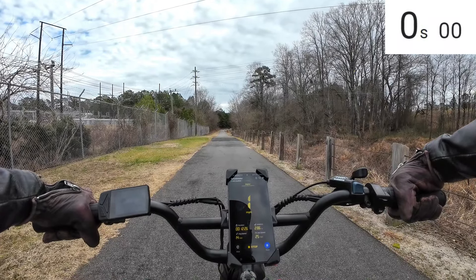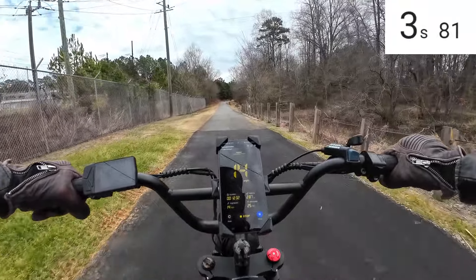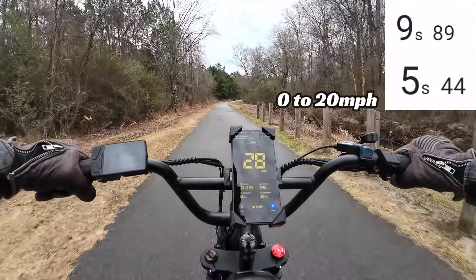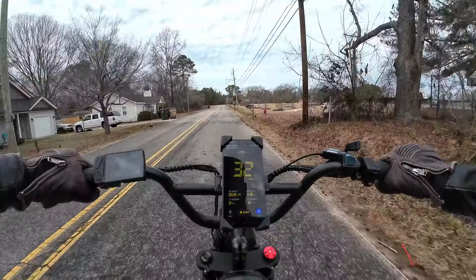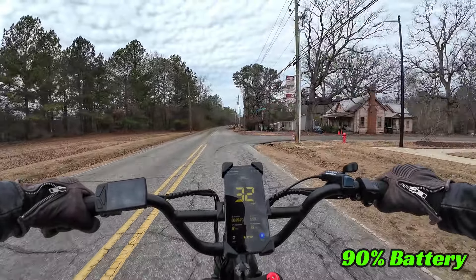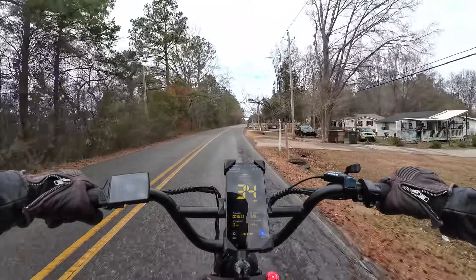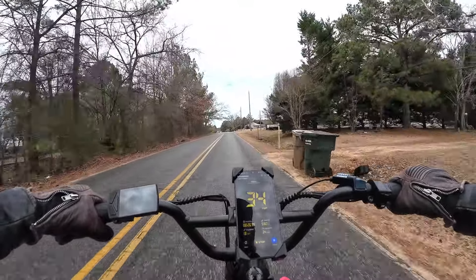Three, two, one, go. 20. 30. Let's see what it does top speed wise — 32, 33. This is flat, on flat ground. We got 90% battery. So level ground you're getting 32-ish miles an hour. It's got good power — there's 33, 34. It's finding more power somewhere. 34.5 on the bike display. It cruises right along, it's got real good power.